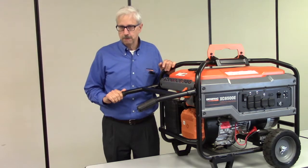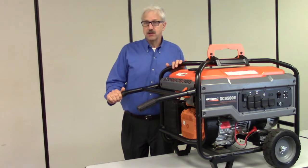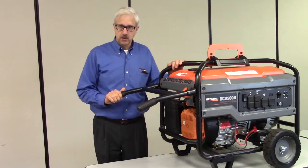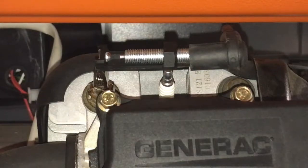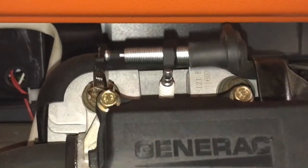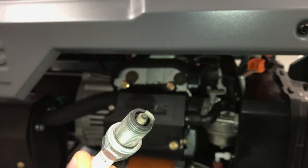Next, let's talk about spark. In order for the fuel-air mixture to ignite inside the engine, spark must occur at the proper time. For spark to occur, the engine must be rotating or turning over. Some things to check here: do you see a spark? Is it a blue spark? Is it a good spark? Is the spark plug fouled? Is it wet? Is it dry?